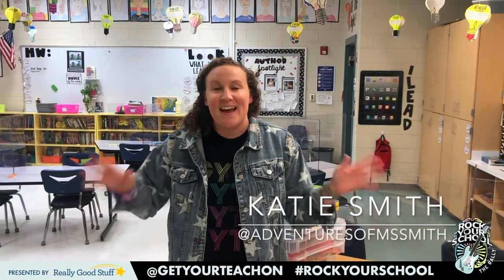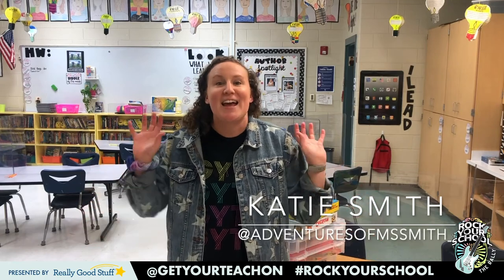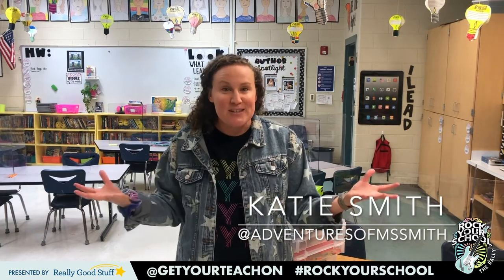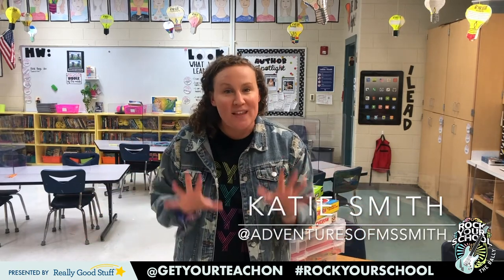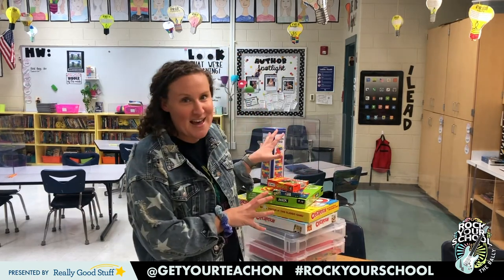Hey friends, my name is Katie Smith and I'm a fifth grade teacher in Birmingham, Alabama. What a crazy year we have had. I personally have been in person since August, but not without a lot of changes. We have these nice dividers on our desks, the kids are not allowed to move around the room as much. What I was worried about the most with these socially distant classrooms, to keep our kids safe, was the lack of games.